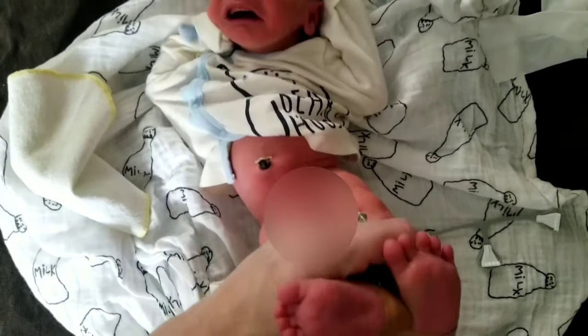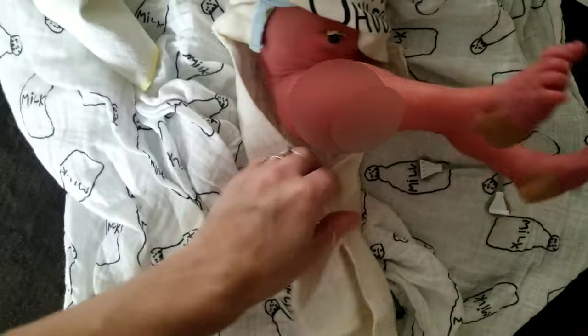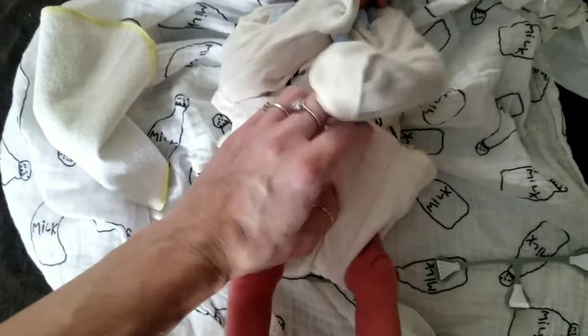To put a new prefold on him, I'm going to slide it under his bottom, fold in the sides, and fold it up. He's so tiny I'm going to have to fold this down.